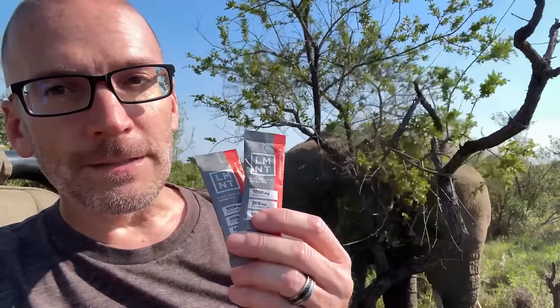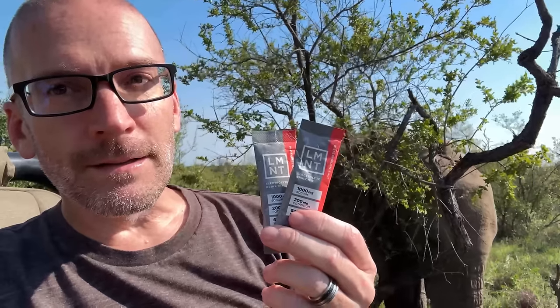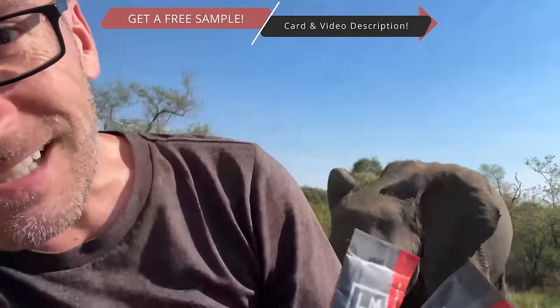Element is great for travel. It's easy to pack. We really like it. And if you go to drinkElement.com slash Keto Maria, you can get a free sample pack with any order. So check it out — drinkElement.com slash Keto Maria and get a free sample pack with any order.